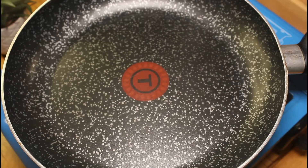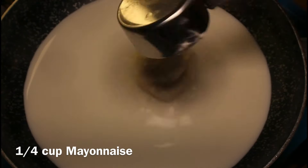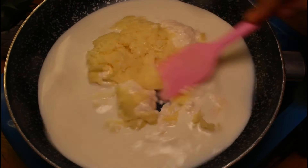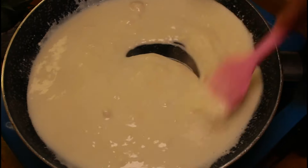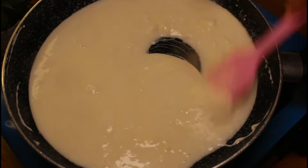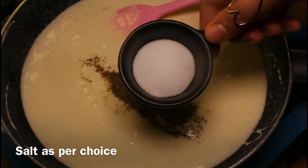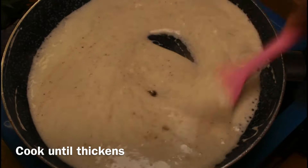Meanwhile, make the white sauce. Take three quarters cup milk, one quarter cup mayonnaise, and half cup cheese. Mash and mix until the cheese completely melts. Add one quarter teaspoon pepper and salt as per choice. Give it a good mix and cook until it thickens.